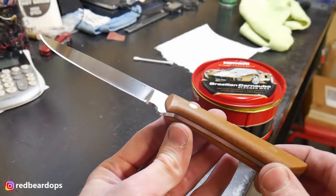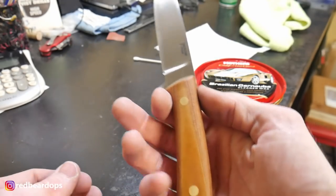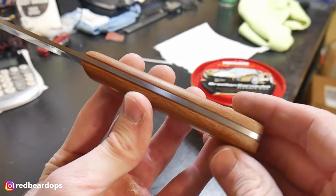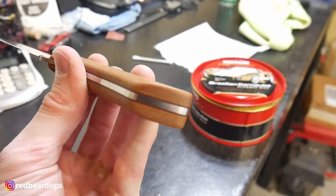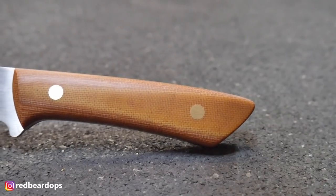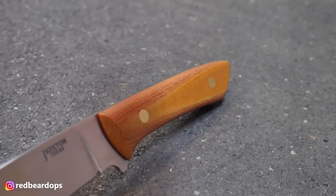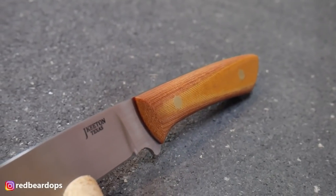We got it all cleaned up and waxed — it's sharp and serviceable. This will be my box opener for the next couple of months and we'll see how it does. A major shout-out to Knife Talk for putting out this build-along and providing a really cool profile to work with. If you liked this video, please hit that like button and consider subscribing so you'll get notified of new content. I'll catch you all on the flip side.